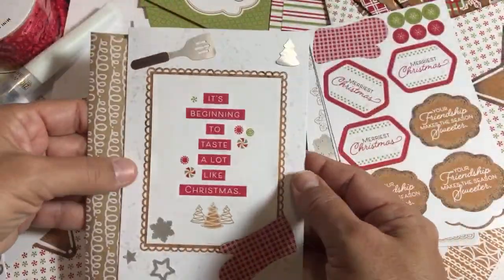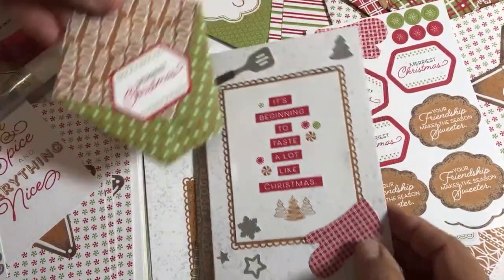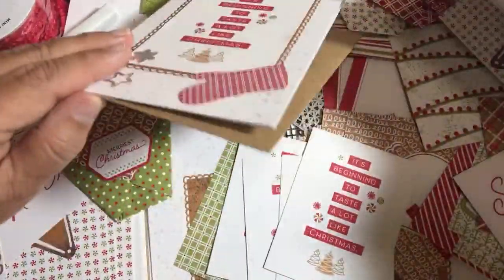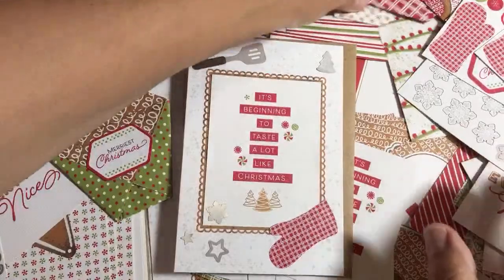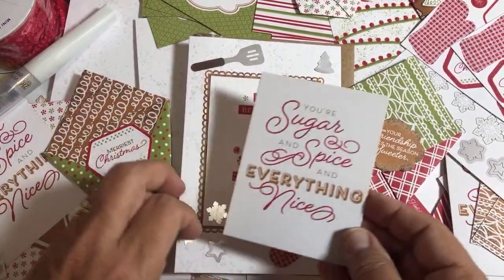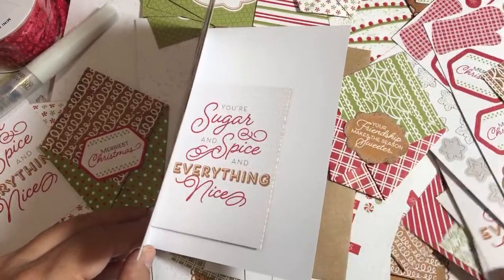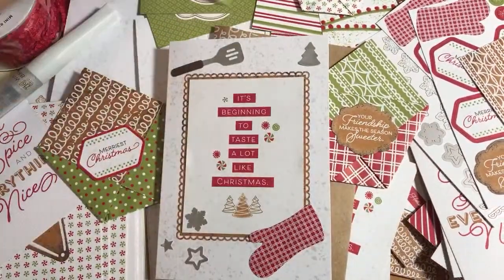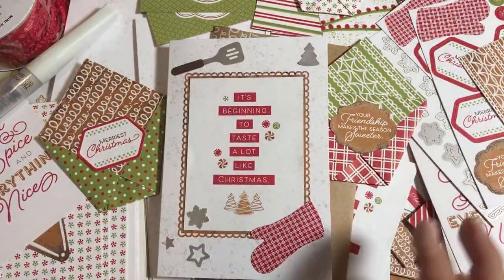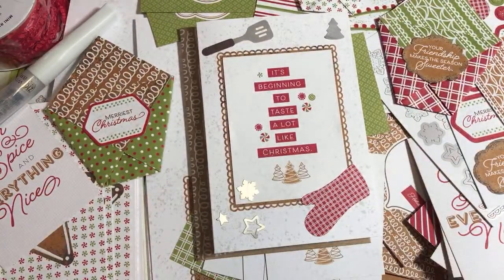Card is done! When it dries we're going to put it in the envelope. I would give them this little pouch we just decorated along with it. I still have Memories and More cards — you could put one of these in there, or add a couple fun things like 'Sugar and Spice and Everything Nice' stickers for them so they can put little labels on things. Send them some crafty goodness. Memories and More cards are pretty awesome — very very simple.